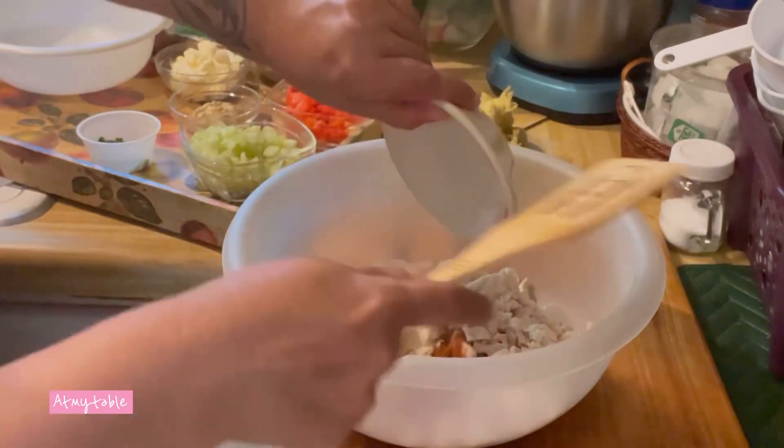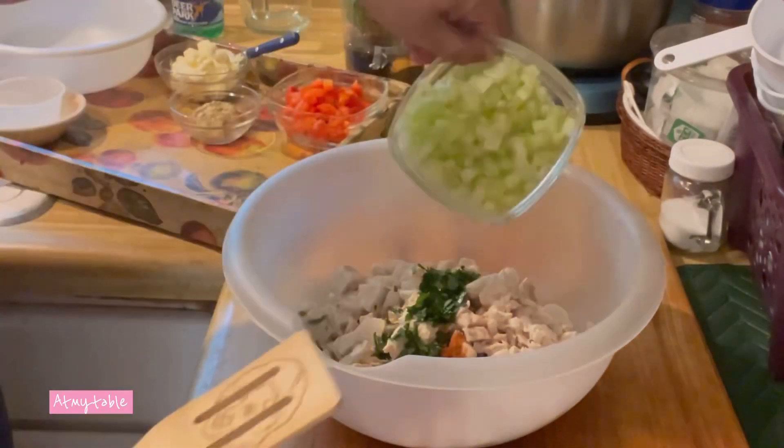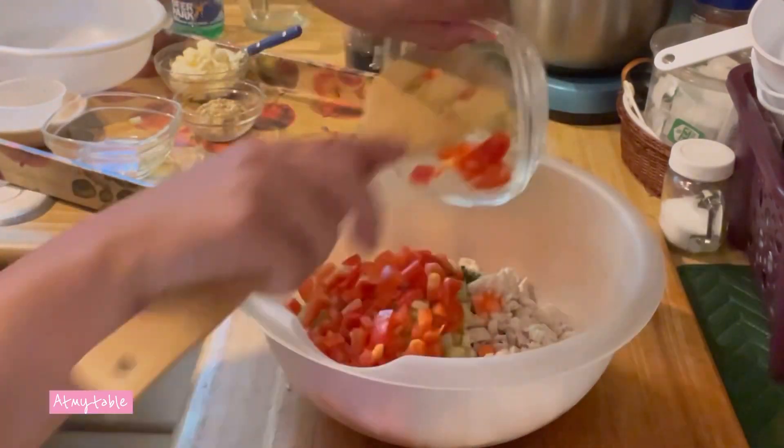Let's start off by combining our cooked chicken, paprika, parsley, onion powder, celery, and red pepper.